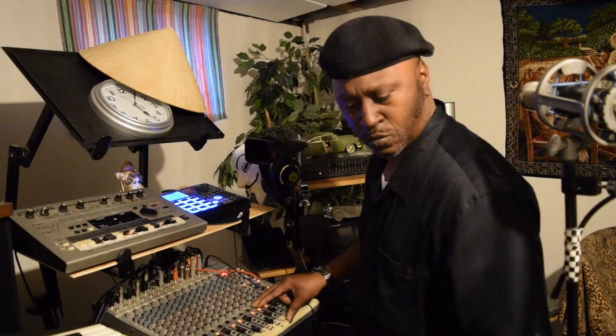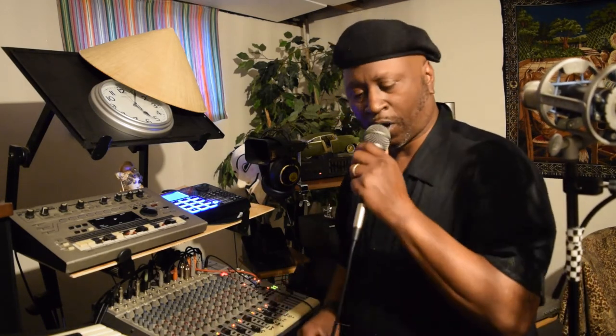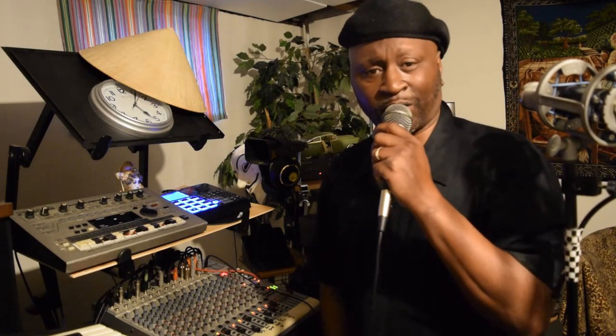Alright, let me keep it moving. I'm not gonna keep this going for a long, long time, but you know what y'all, I just had to go back in the old school just a little bit, y'all, just a little bit.